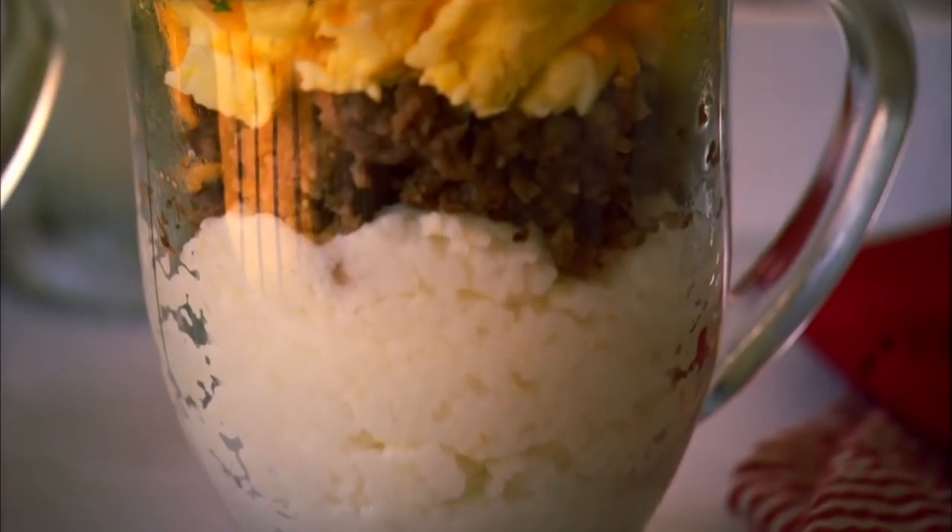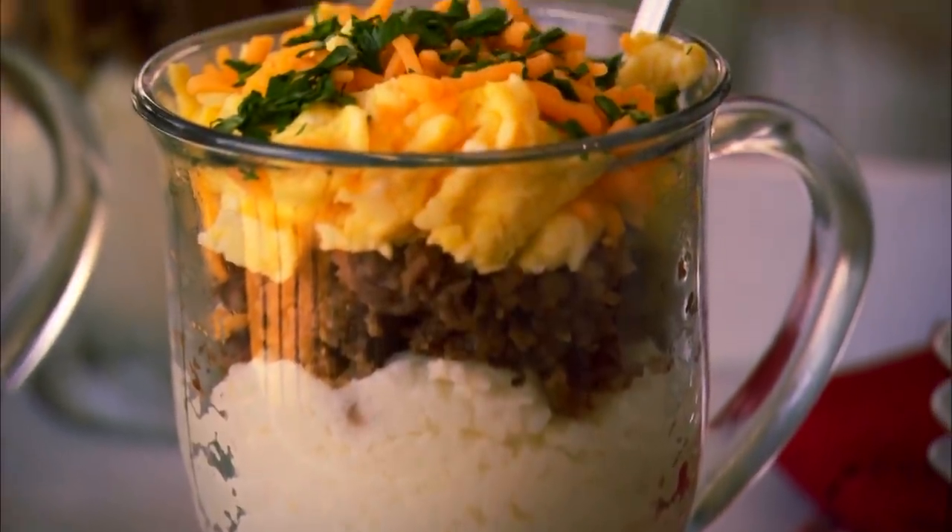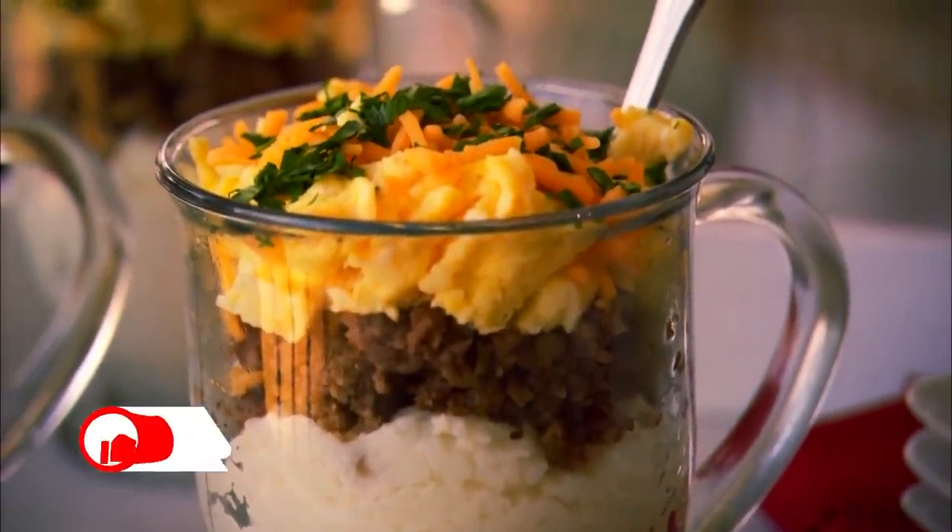One of the favorite things that I fix for my overnight guests is breakfast in a cup. I'm going to put together grits, eggs, sausage, and cheese, but I'm going to serve it in a cup.